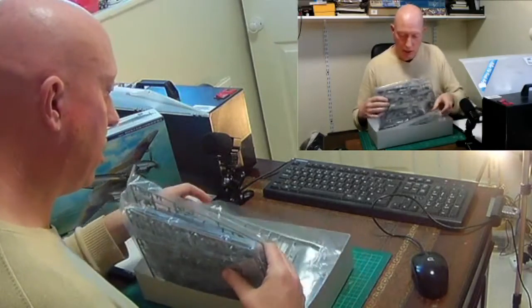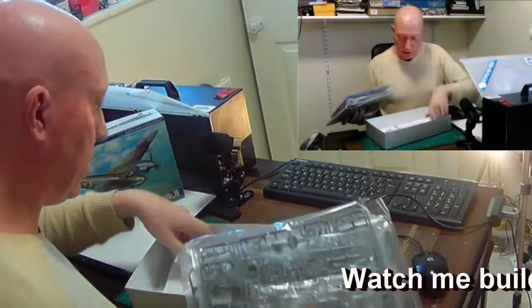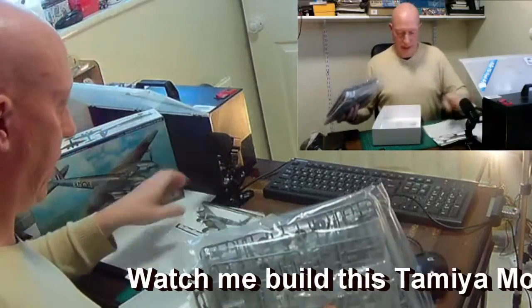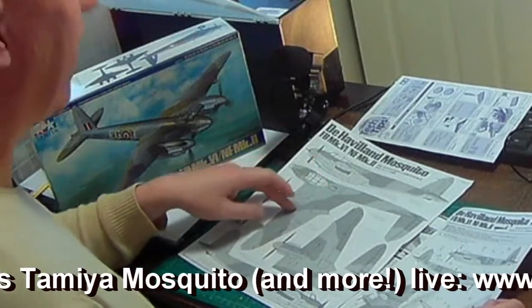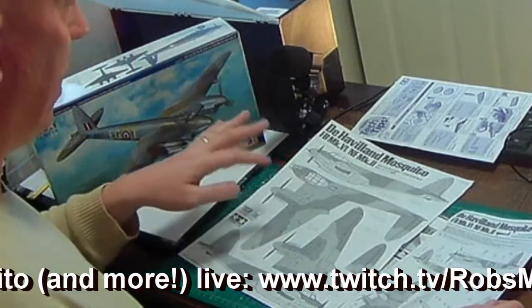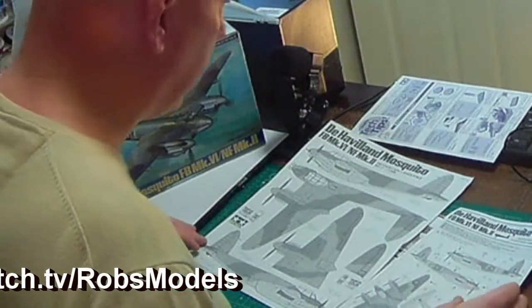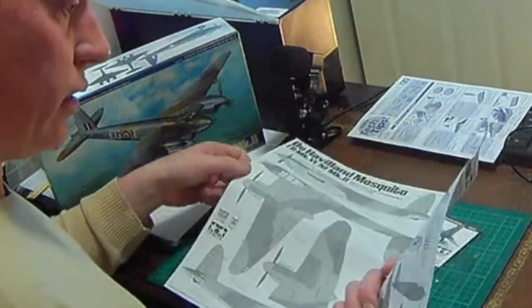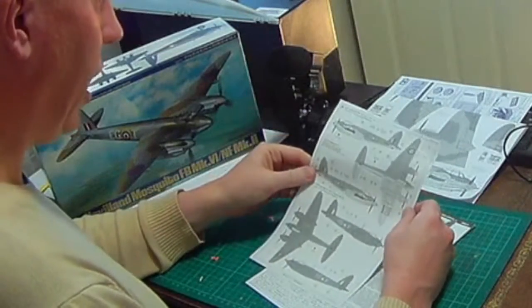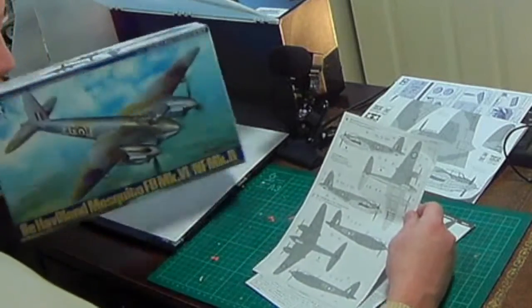Inside we've got quite a lot of sprues including a clear sprue, instructions, and a decal sheet at the very bottom. What's useful with the larger decal sheet is you can actually cut pieces out, or photocopy it, cut it out, and use it as a mask to paint over. On the back we have information for the 143 Squadron — the grey type variant.